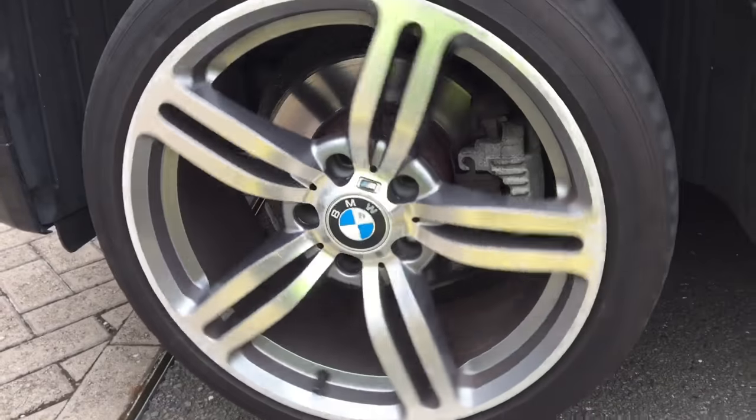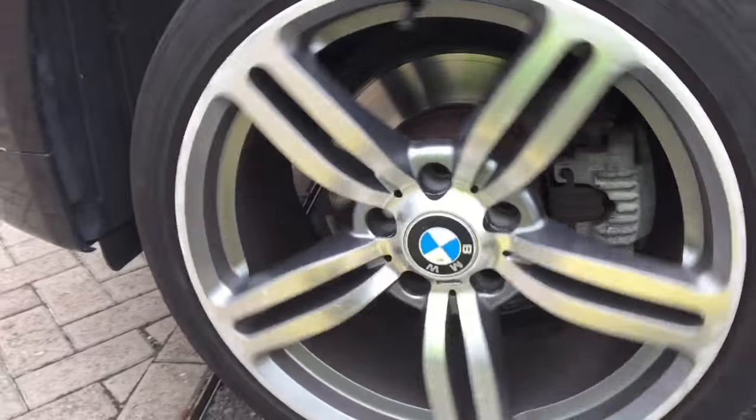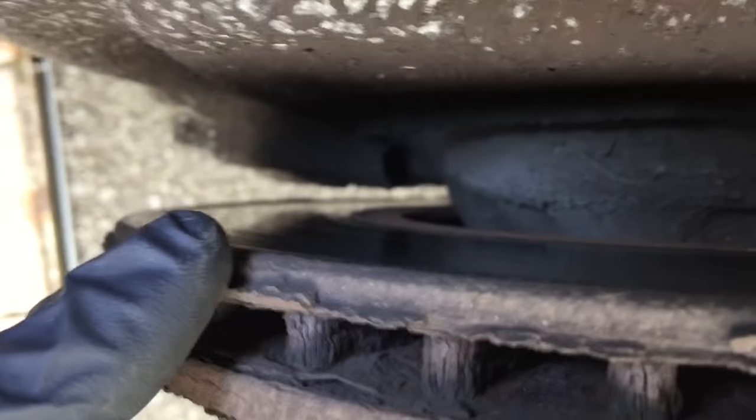I've been waiting to do a video on this very subject — it's a really common problem, especially in the summer when they're out gritting the roads. You get this awful squealing, grating noise. It's hard to describe exactly what it sounds like because it's awful — sounds like the wheels gonna fall off, like your brakes are grinding together. It can range from a really high-pitched squealing to a bad groaning, almost like your bearings failing.